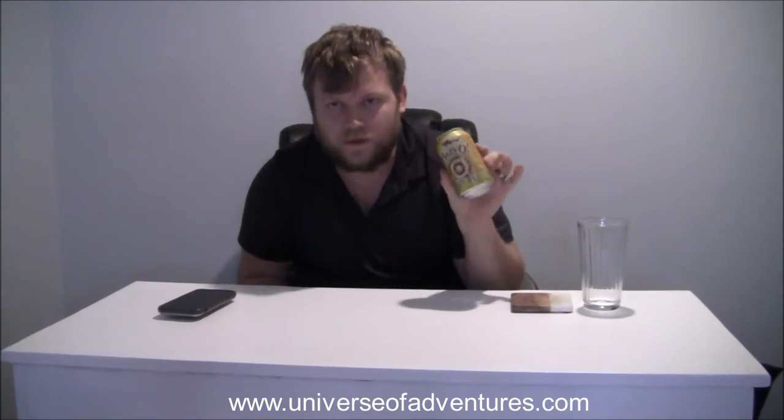Today we are trying Dogfish Head's new Hazio Hazy IPA, New England style IPA. I love this stuff. I've read a lot about this — apparently a really, really good beer. I am so excited to try this today. I'm doing it for an Untapped batch, and as soon as I bought it I was looking forward to it.